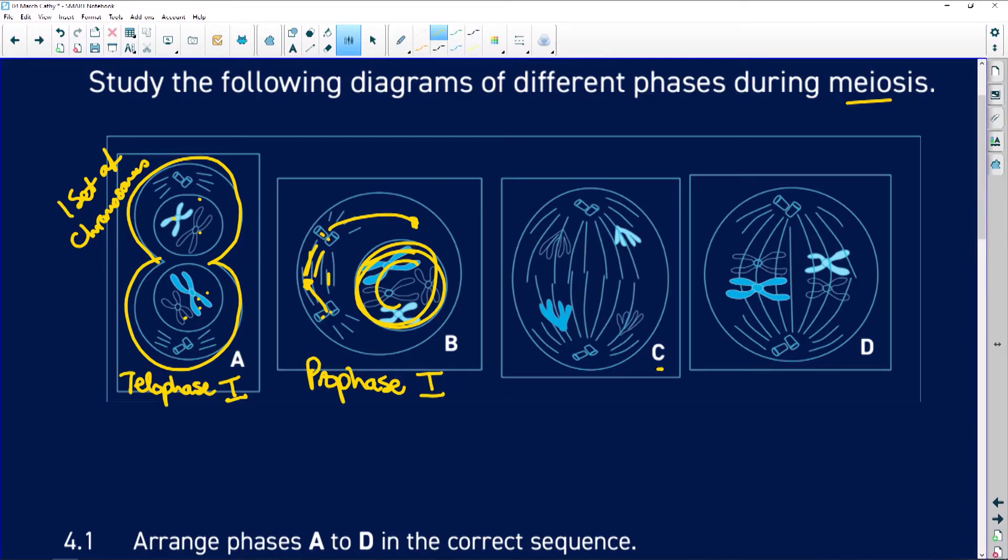Looking at diagram C, the chromosomes are pulling away toward the poles. If they are pulling away, it is anaphase. They're whole chromosomes — they look like little butterflies — so it is anaphase one.